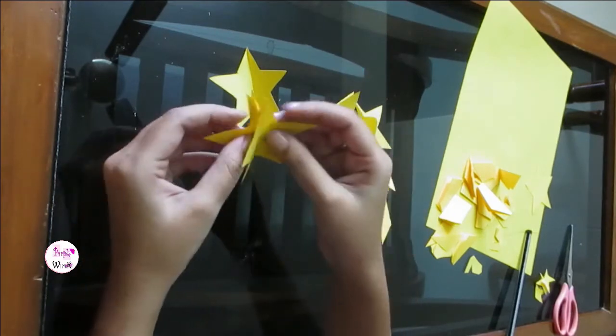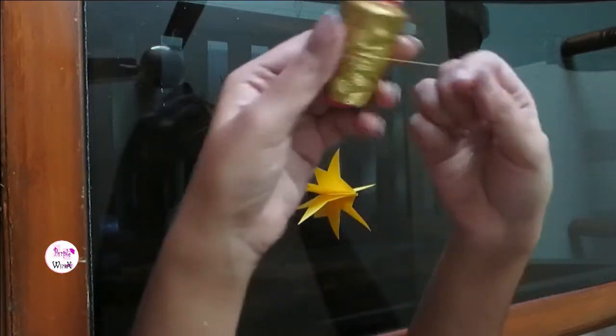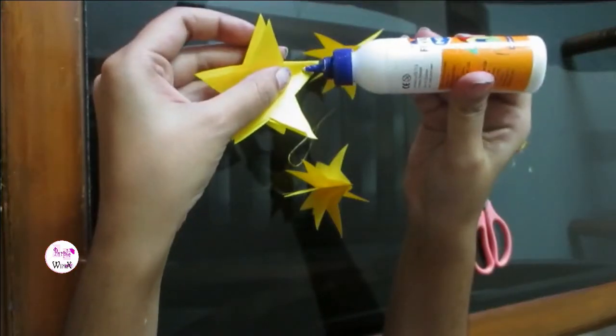When you open it up, a beautiful 3D star is before you. Make a loop with yellow thread and stick it on the star for hanging.